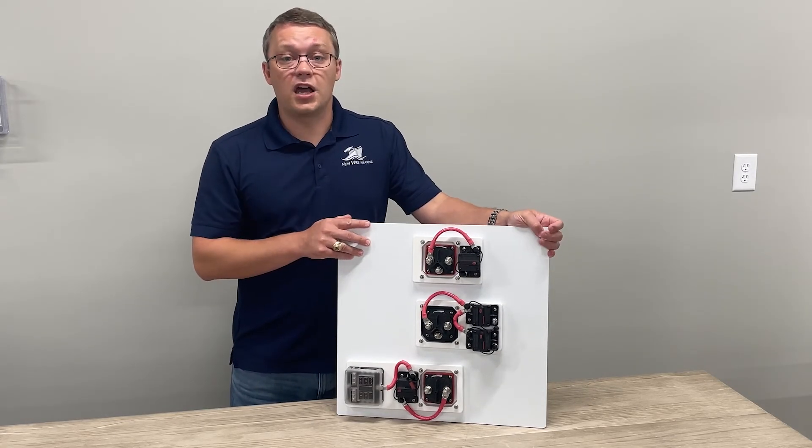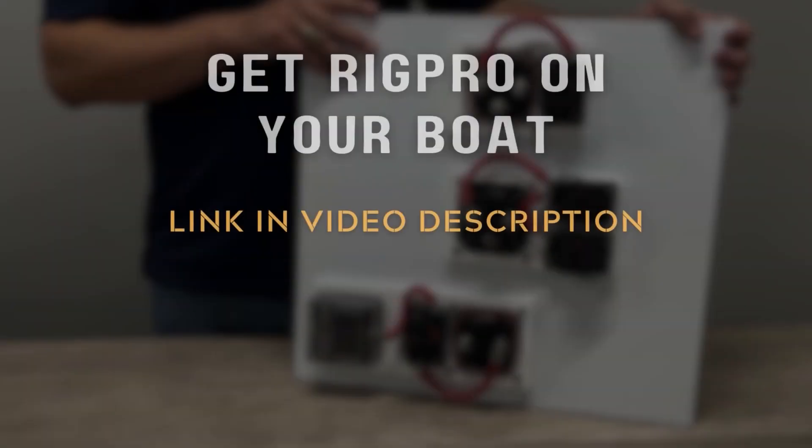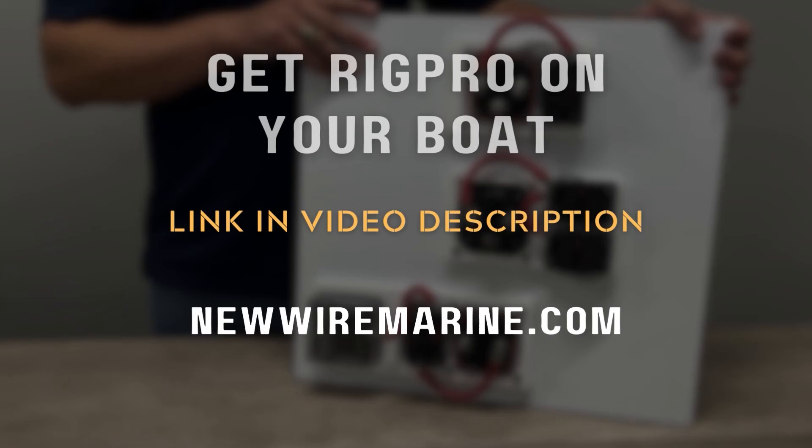And if you don't see what you need, contact us to design a custom version just for you. Thanks for watching. I'll see you next time.